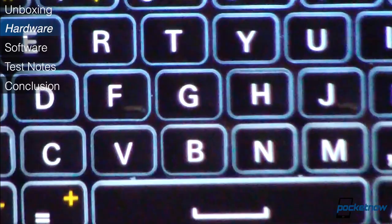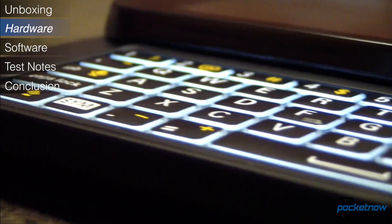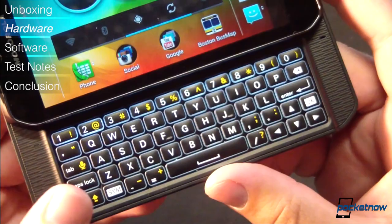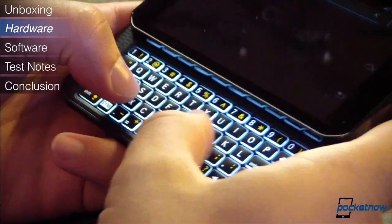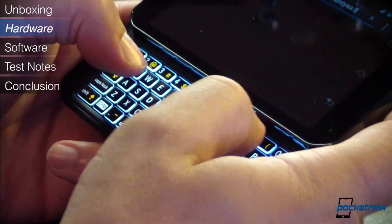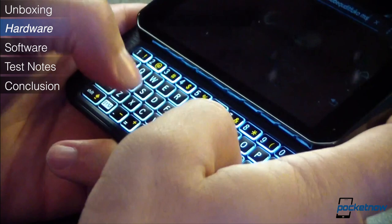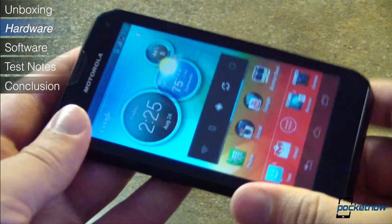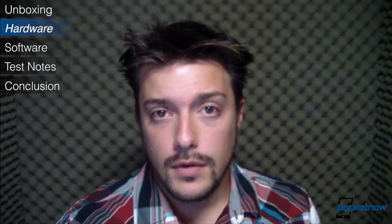The real fun part comes when you slide the unit open to reveal that five-row keyboard. The keys are LED backlit with adjustable side lighting, and Motorola says the keys themselves are laser-cut. More important is the keys' click and travel. Typing on the Photon Q's keyboard is luxurious. You've got nothing but space on this wide board, and each key delivers a satisfying little click when pressed. The dedicated number row up top really, really helps with input speed. In all, it's one of the best physical keyboards we've ever used, packed into a device that feels equally comfortable in either one-handed or two-handed usage scenarios.